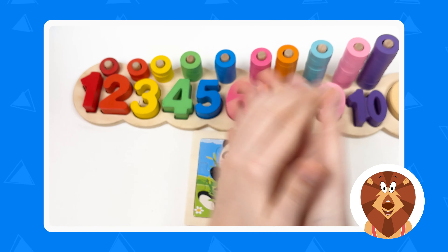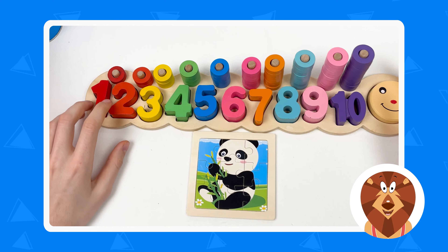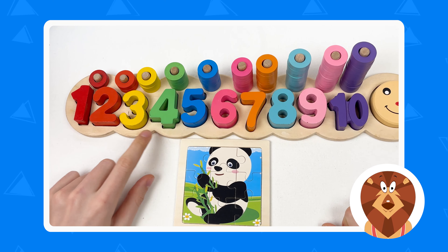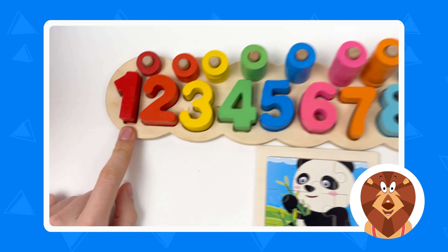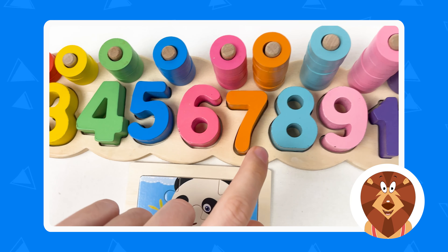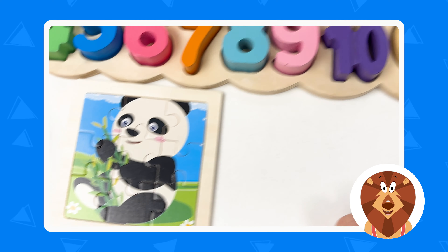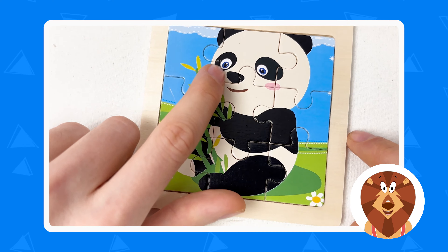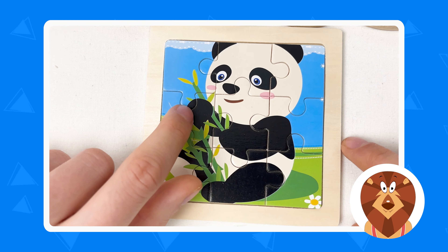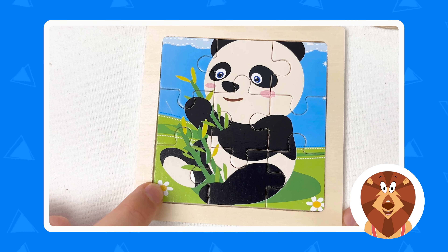Congratulations! We've completed this puzzle game. We've completed the numbers game and the panda puzzle game. So we learned about the numbers — let's count them: one, two, three, four, five, six, seven, eight, nine, ten. And let's look at the panda — here are the panda eyes, here is the panda nose, here is the bamboo tree, here are panda hands, here are panda legs, and here is the grass and flowers.